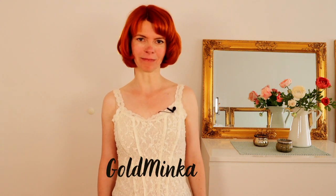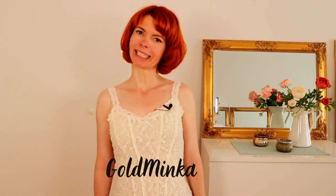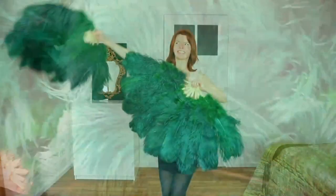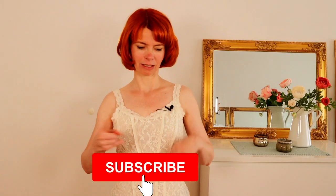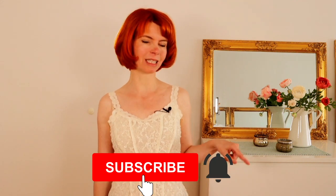In this video I'm going to show you three basic burlesque poses. My name is Goldminca, I'm a burlesque performer and a belly dance teacher, and here on my YouTube channel you're going to learn how to burlesque — for example the basic burlesque moves, how to boa dance, or how to fan dance.